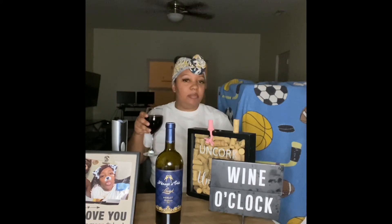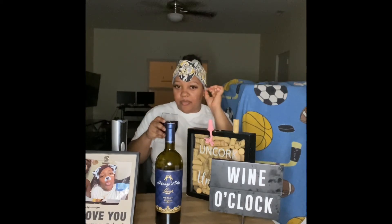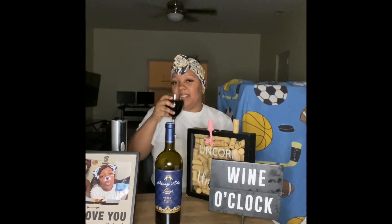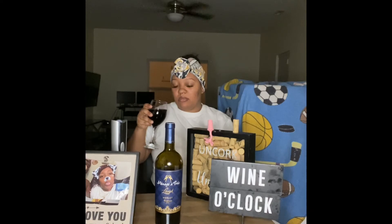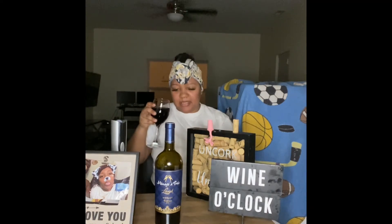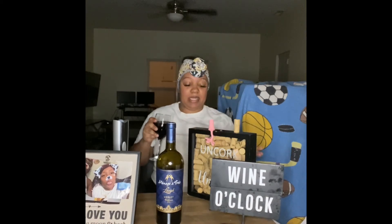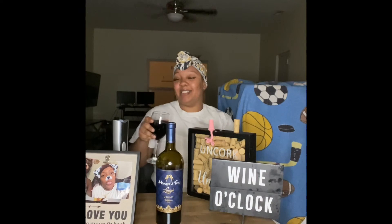Doesn't smell too bad. Typically I can just take a whiff of the wine and tell if I'm gonna like it or not. I like this. This is 13.8% alcohol, so I would probably recommend drinking one and a half glasses and then just kind of chillin'.